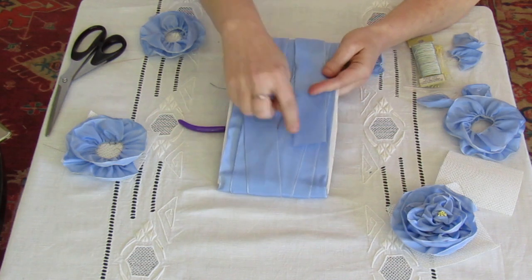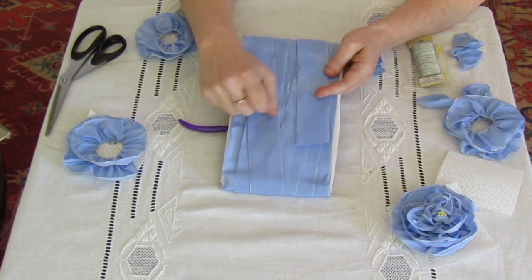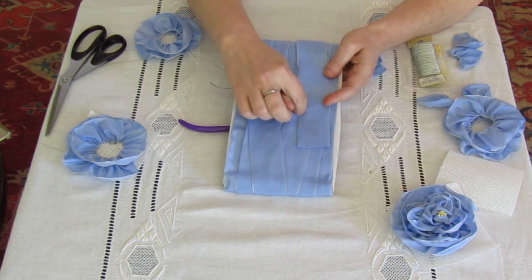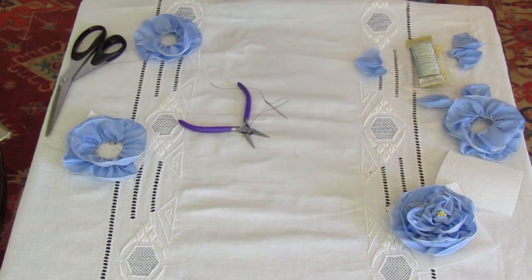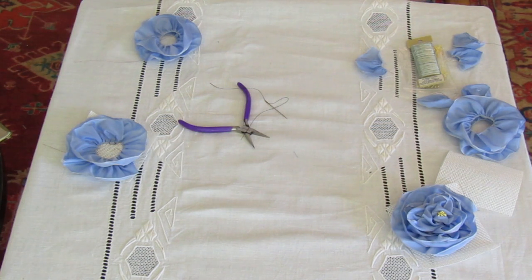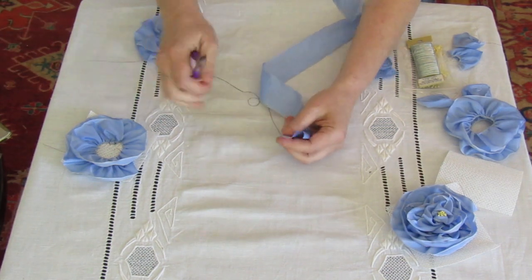Everything today is going to be measured by ribbon width. Here's my ribbon — it's an inch and a half wide, which is one ribbon width. So if I have ten ribbon widths, I would have fifteen inches of this ribbon. For the base, I recommend between fifteen and twenty ribbon widths, so at twenty ribbon widths that would be about thirty inches of fabric.